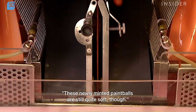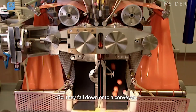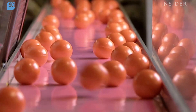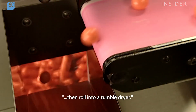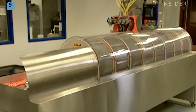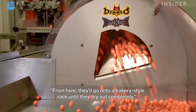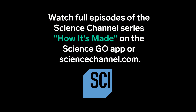These newly minted paintballs are still quite soft. If they're not dried out, they'll lose their shape. So they fall down onto a conveyor, then roll into a tumble dryer. From here, they'll go onto a bakery-style rack until they dry out completely.